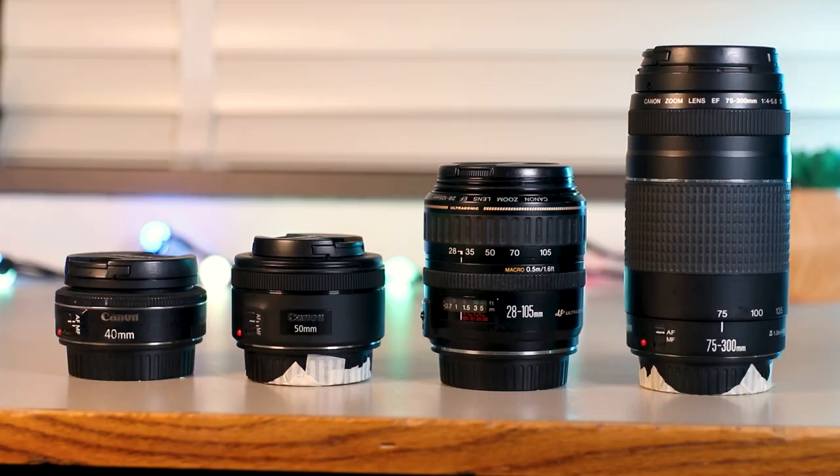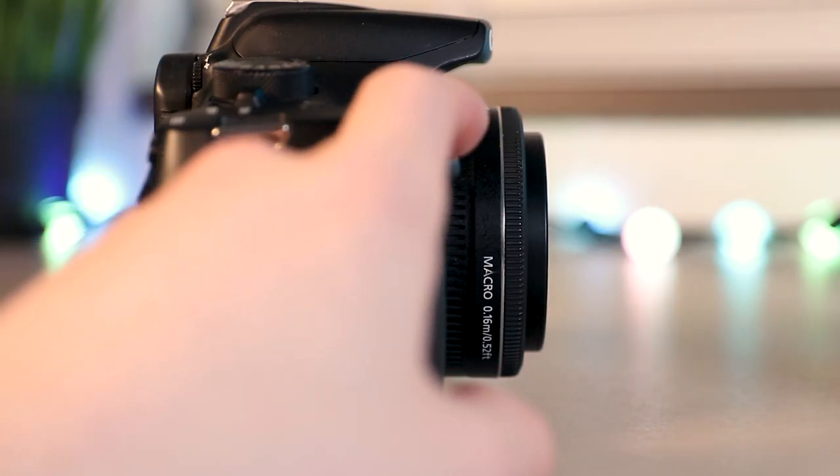If you have no idea what focal length you want, or you're just tired of watching video after video, or maybe you just want to learn about what to look for in a lens — focal length, aperture, versatility, motor types — then this video is for you. This video is going to cover everything I wish someone had taught me before I went out and bought all three of these lenses.